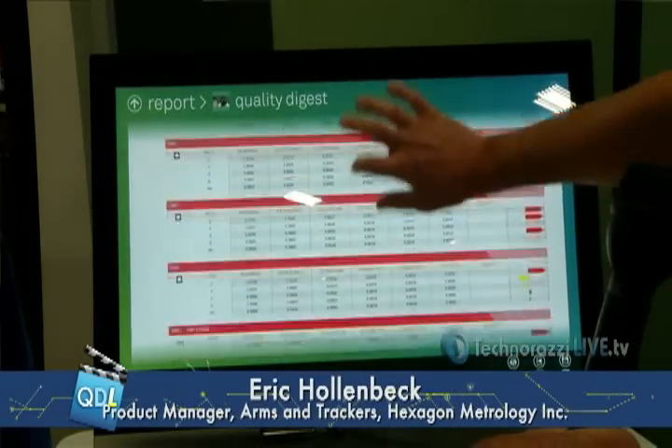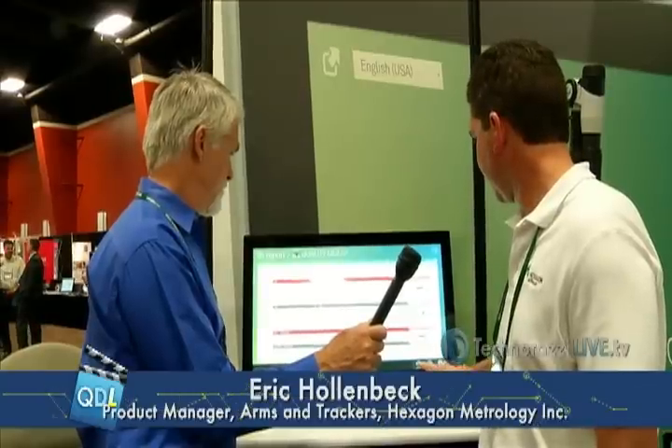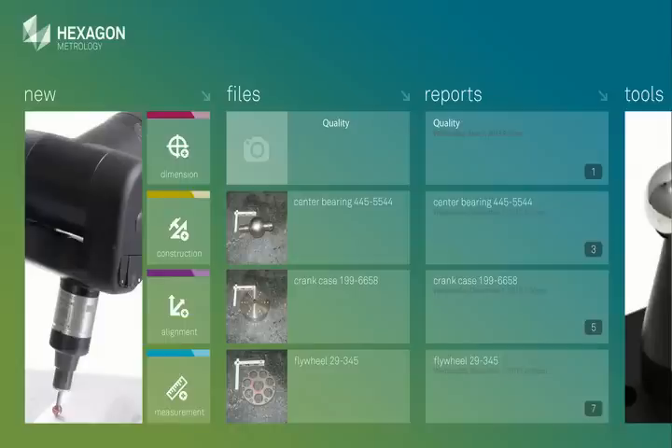So then I go back to my report. I've got my report with all the features that I measured, all the dimensions, the tolerances that I set. I can say save, and then I can go preview. I can export the program, I can print the program. And just for posterity, there's my report along with my program. We're rolling it out — it's our big show, we've got to show it, but it's ready. It's working great. We love it. We can't wait to see our customers using it. That was Eric Hollenbeck showing us the PC DMIS Touch. Eric, thanks a lot. Appreciate it, Dirk.